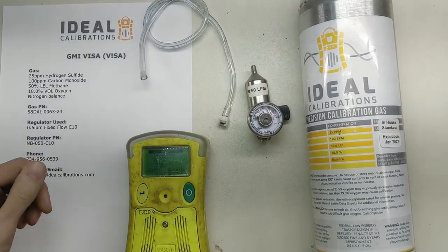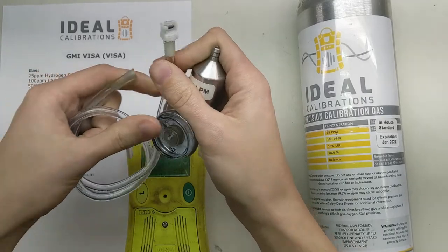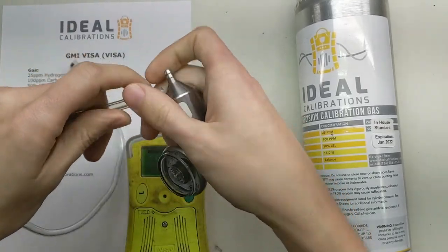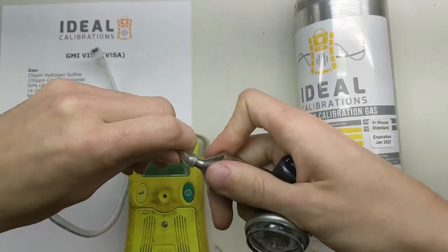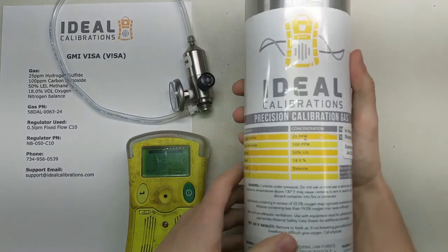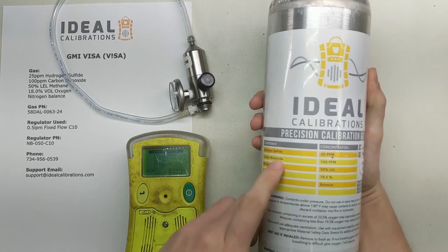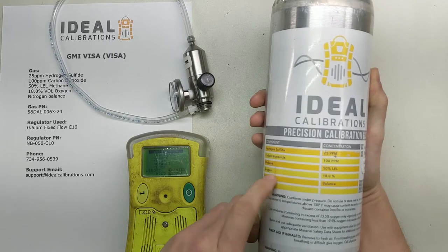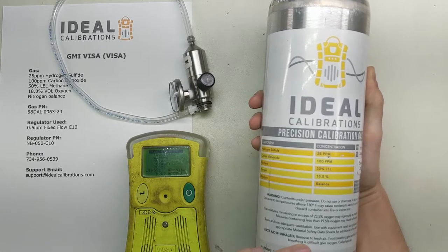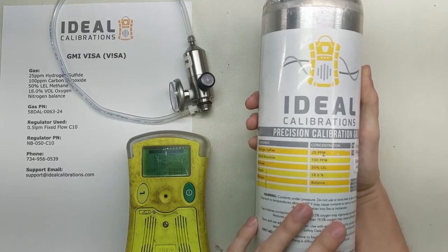Let's make sure we've got everything ready. We've got a 0.5 liter per minute regulator. We're going to take our tubing — this tubing has a little calibration adaptor fitting, and that's necessary for the calibration. Make sure you have the right gas blend: 25 parts per million hydrogen sulfide, 100 parts per million carbon monoxide, 50% LEL methane, 18% oxygen with a nitrogen balance. If you don't have this gas mix, you can use other gas blends with this monitor — it's very easy to do while you're in the calibration menu. This is just the mix that GMI recommends.